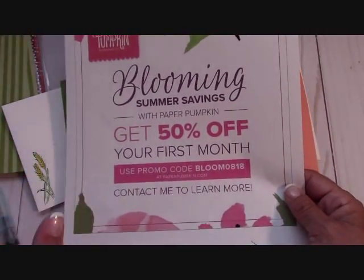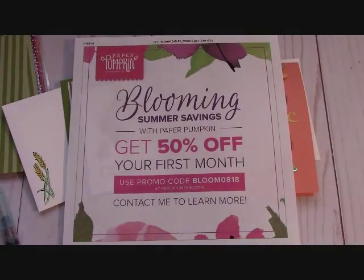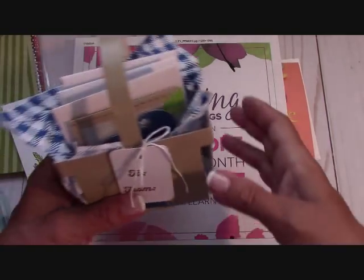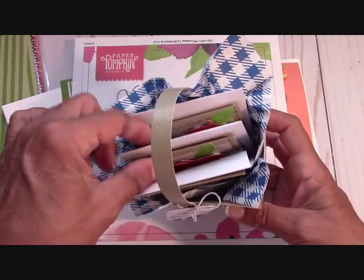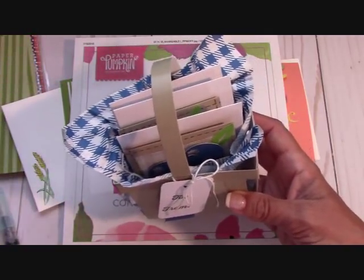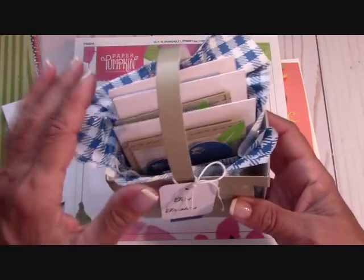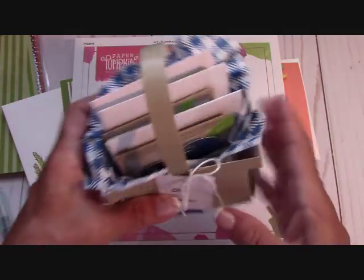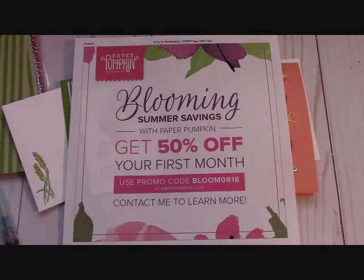The other special is the Paper Pumpkin special — I love Paper Pumpkin. Those little baskets this month were just too adorably cute. We made these baskets in our Paper Pumpkin kit and it came with these adorable cards. I have a friend who ordered Paper Pumpkin and then gave some of the cards as a gift — she sells unique makeup. I was so happy that she did that, and she signed up with Paper Pumpkin.